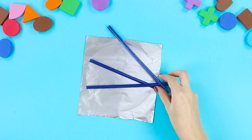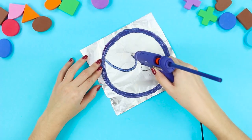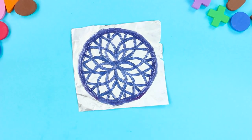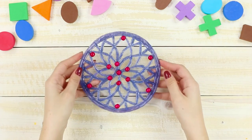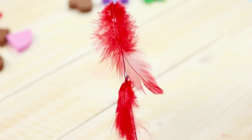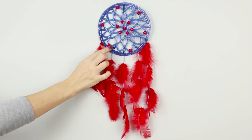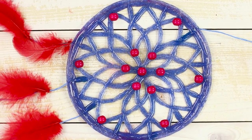For the next life hack, you will need a piece of foil and blue glue rods. Cover the foil with cream and draw a circle on it with a hot glue gun. Decorate the middle with a lace flower, drawing openwork details and making sure the lines are connected to each other. Decorate with red beads, then remove the product from the foil. Use red feathers as decoration — fasten the feathers on a thread and make several decorative threads. Glue them to the circle and tie a loop on a thread on the other side. Hang the dream catcher at the head of the bed. Making it is pretty easy — the main thing is to put a lot of heart into it and believe in the magical properties of the amulet.